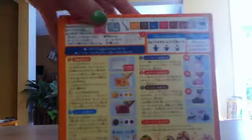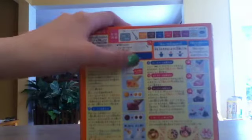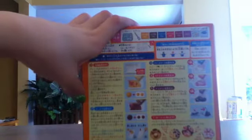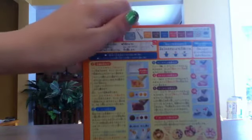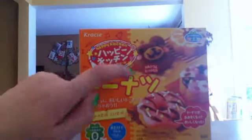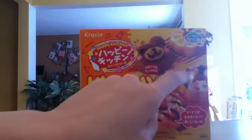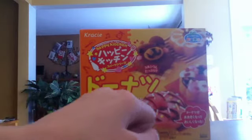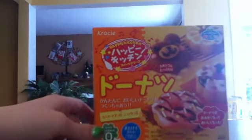Sorry about the vacuum and my dog barking outside. So it tells you how to do the ingredients. I do not know how to read Japanese, so I'm just going to follow the pictures. The box looks really cute — it's like you can make a little teddy bear donut. Everybody seems to be making noise today. I'm so sorry.